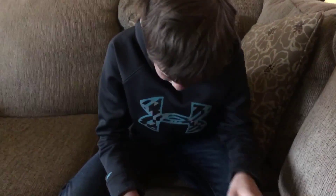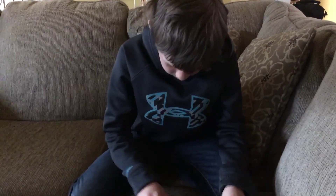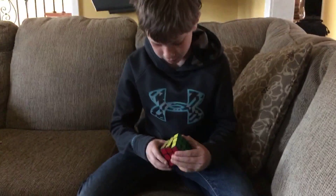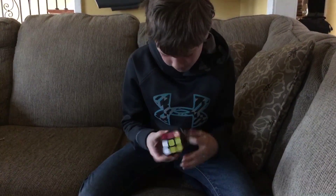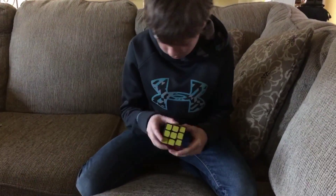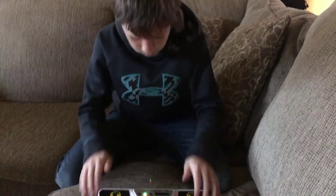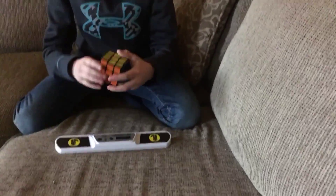If you're wondering who's talking, my sister just came from Jonesboro and she's watching my brother play PlayStation. I had 39 seconds.